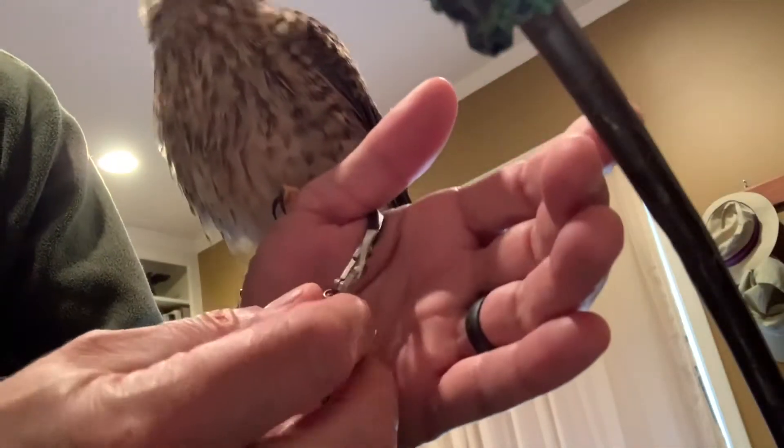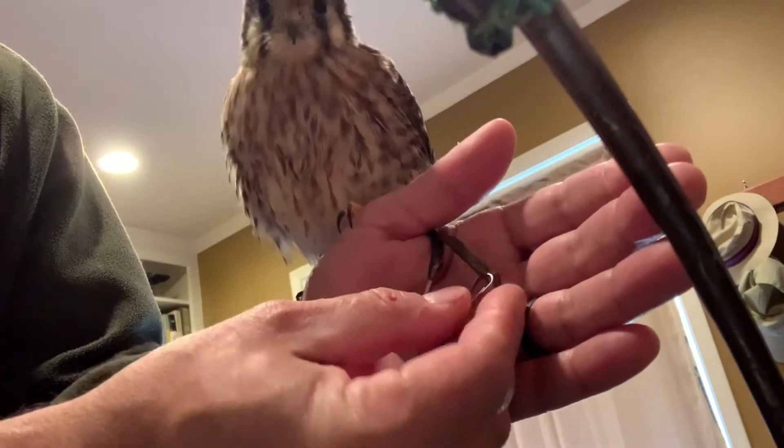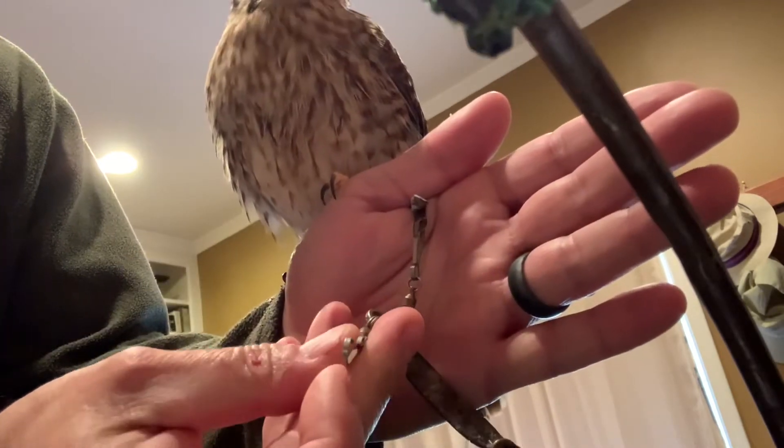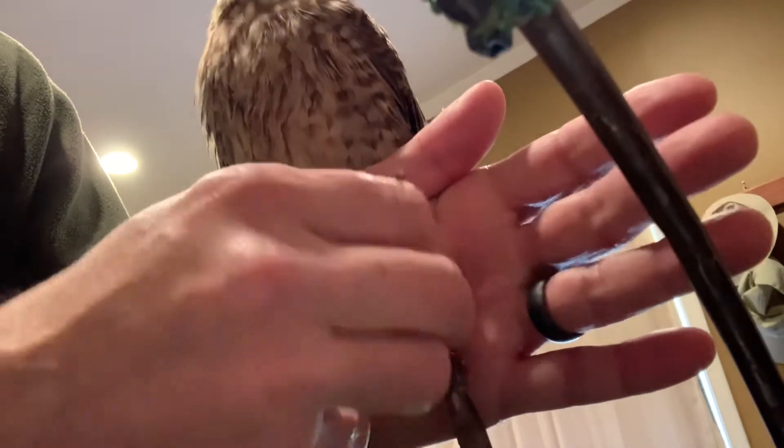Step 3: undo the clips one at a time while holding onto the jesses. Just push the first part in, pull the jess off the clip like that, then do the second one.